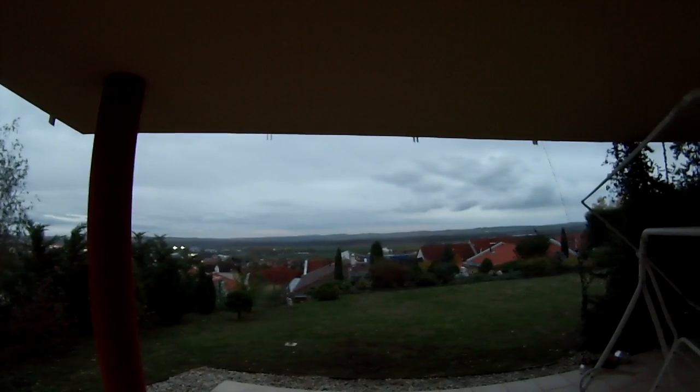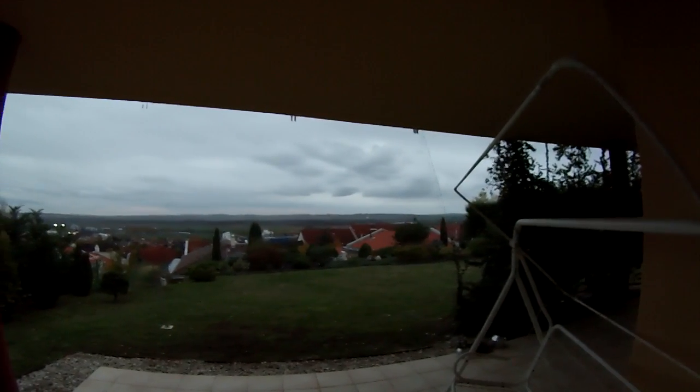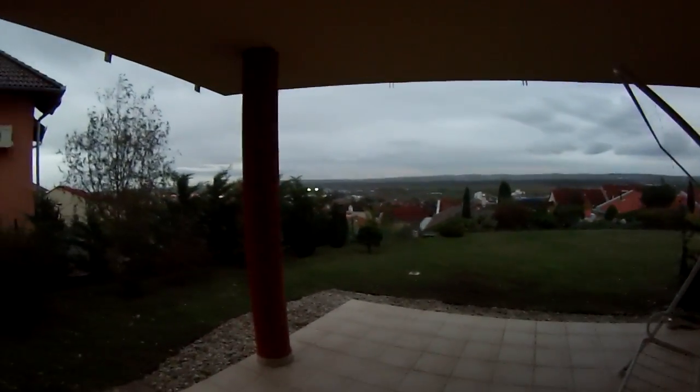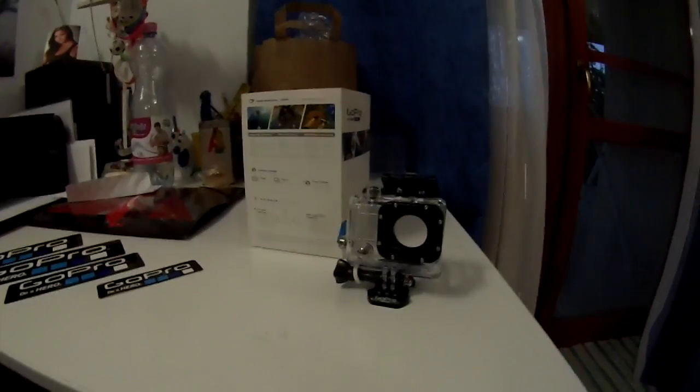So let's check the weather. It's about five o'clock and it's about twilight right now. Let's go back inside. As you can see, my waterproof housing is here and I'm recording this without the waterproof housing.